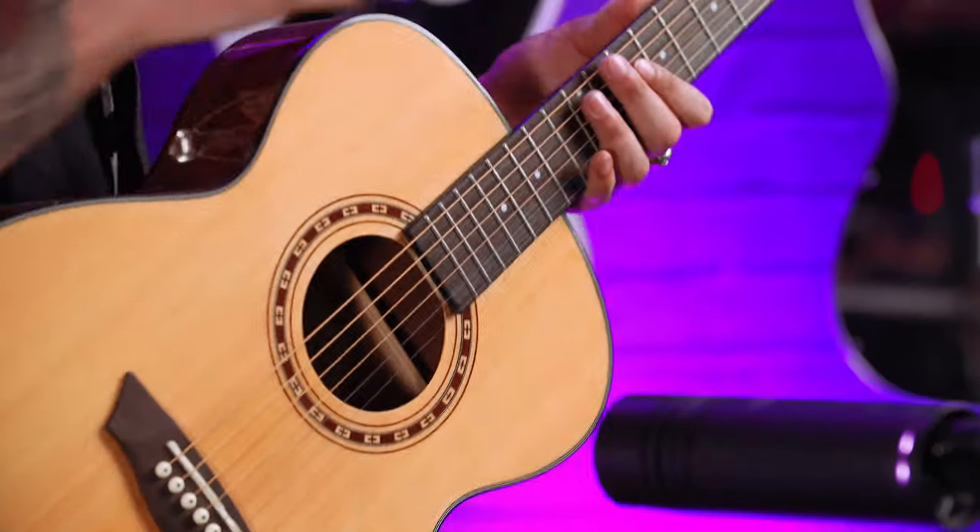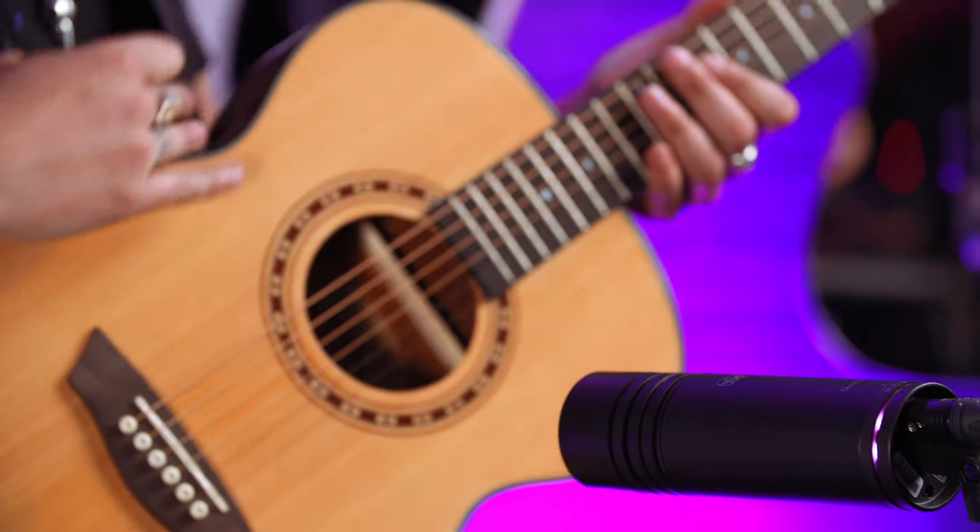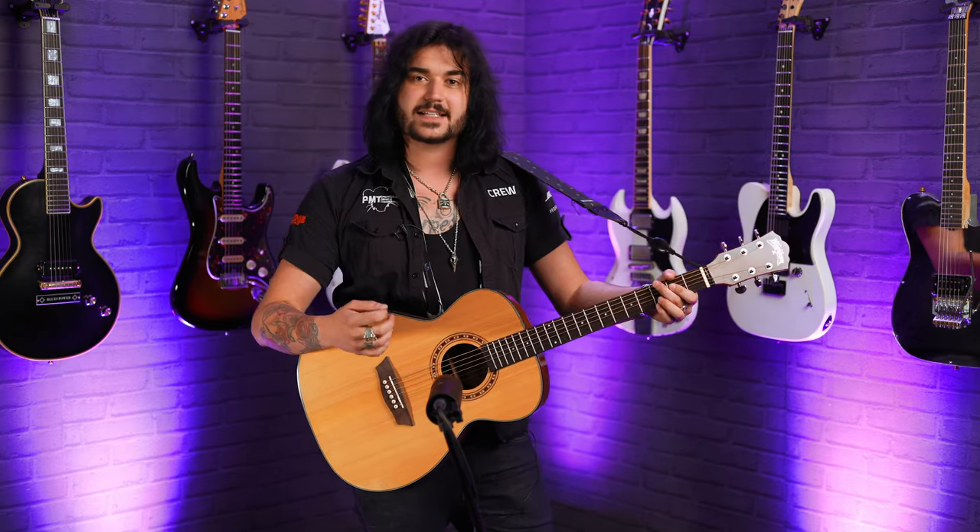Fantastic. It's coming through an Aston Microphone Stealth as well. There's no preamp in this — fully acoustic. Scalloped bracing inside as well, so it resonates beautifully. I think that's all the specs on this beauty.